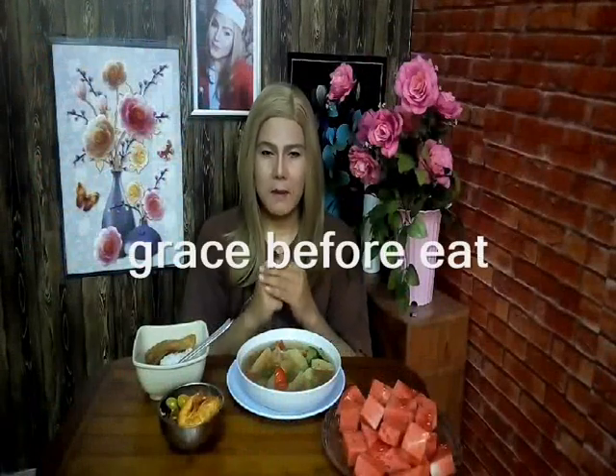Bless all Lord this food to my youth and ask to this service and keep me ever mindful of the needs of others. In Jesus name, Amen. For this and all I am about to receive, make me truly grateful Lord. Through Christ I pray, Amen.